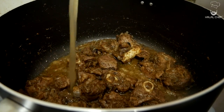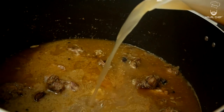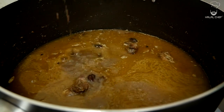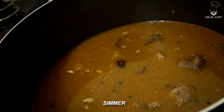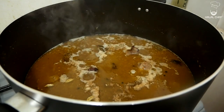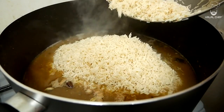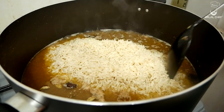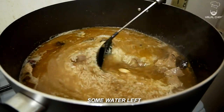Now add in the lamb stock — so nice and rich, it's going to be amazing. Give that a mix and bring it to a simmer. Once it's simmering, add in the rice that was soaked, washed, and drained. Give that a mix and cook until there is just some water left on the top.